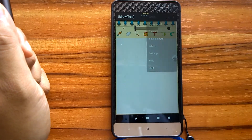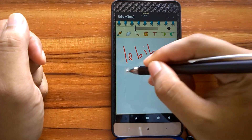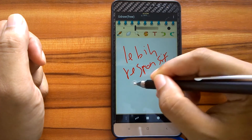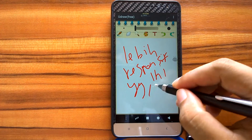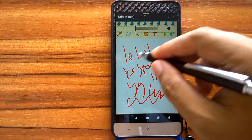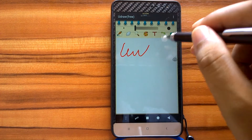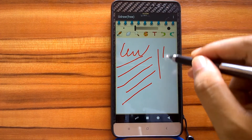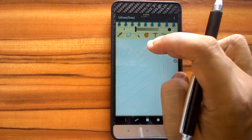Now we try to use the disc tip stylus. Although this stylus is better in quality than the fiber tip model, it is still not so comfortable to use for writing text. The conclusion is, if you love to draw on your devices, then you may consider buying this disc tip stylus. Drawing using this stylus will be more accurate and precise because we can clearly see our drawing.